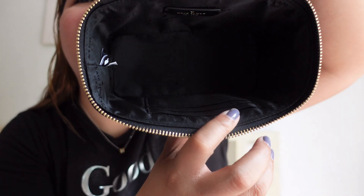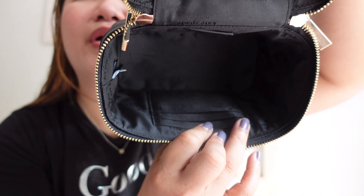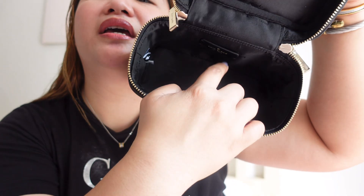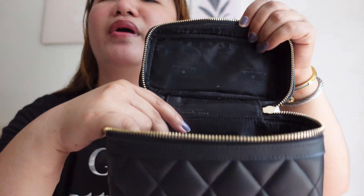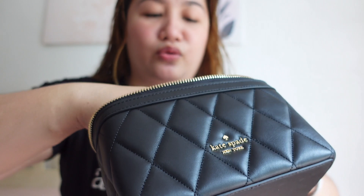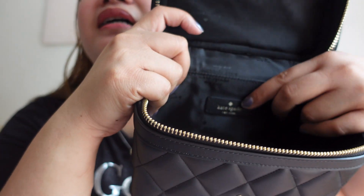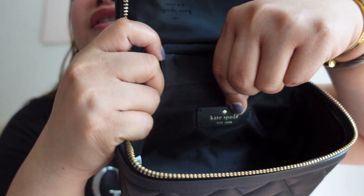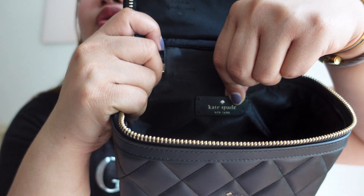And then inside, it didn't come with the basic dustbag — it came with a gift receipt. And then ito yung inside ng bag — meron siyang three card slots. Walang inside pocket or slip pocket. Pero meron siyang parang creed — ito yung nakalagay na logo pa rin, parang sa Coach na creed, but instead of Coach, Kate Spade New York.